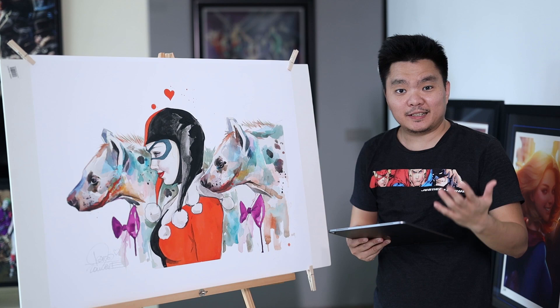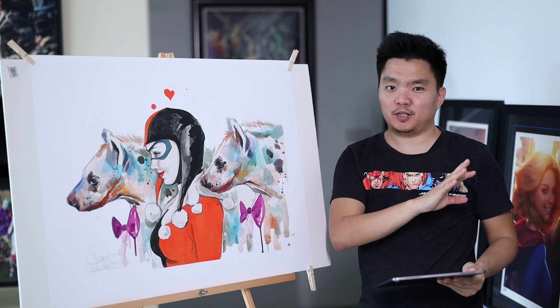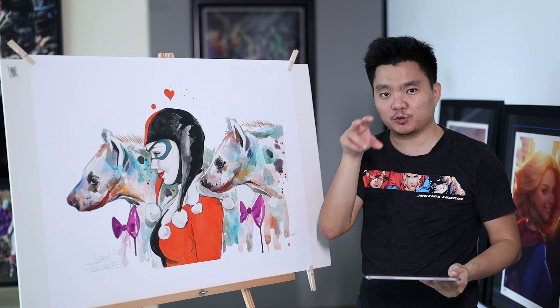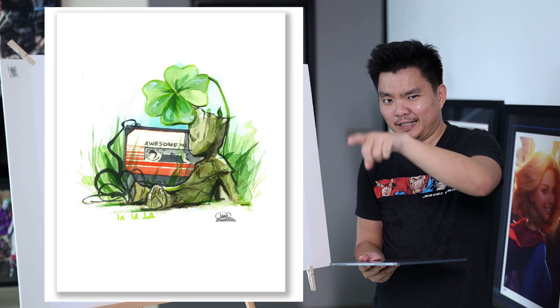This is the second art I got from The Unmentionables by Laura Zombie. This is entitled Harley Hyenas 2 — so there's actually a first one. My favorite of The Unmentionables was the Joker, and this was actually not my second favorite. My second favorite was Groot, and then this one. I didn't get Groot because I got the Joker and I wanted to pair it with this one.